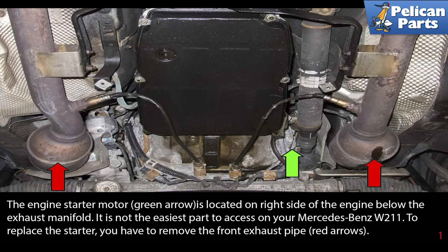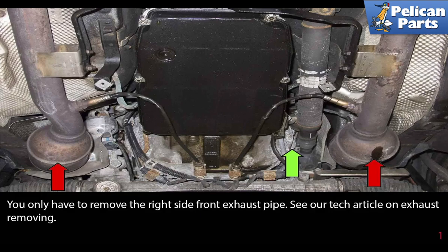It is not the easiest part to access. To replace the starter, you have to remove the front exhaust pipe, indicated by the red arrow. You only have to remove the right side front exhaust pipe. Please see the link at the end of this video for further assistance with that project.